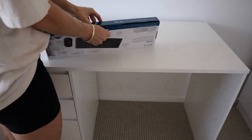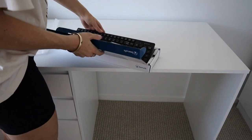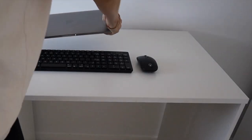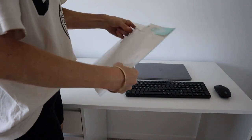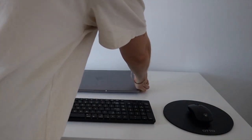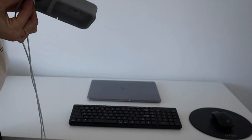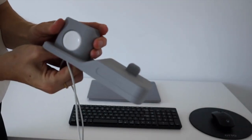Now I'm just pulling everything out of their packets to start the setup — this is definitely the best part of setting up your home office. It was in this moment I knew that this was going to take a while. There are so many ways to configure everything on your desk, so I just took my time, had some music going in the background, and really enjoyed the whole process.